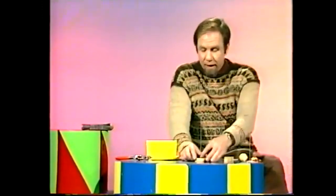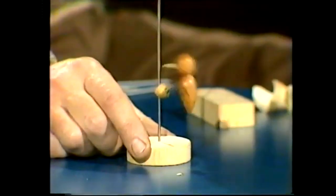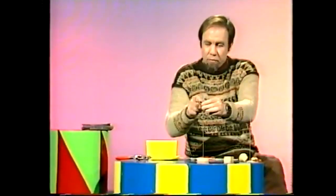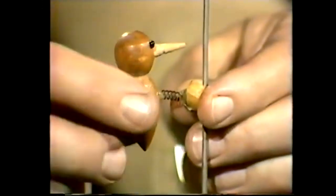Some years ago I got hold of this toy. Have a look. A little woodpecker, and if I set it going at the top, it goes all the way down, pecking as it goes. Very simple little toy. It's in fact nothing more than a bit of drilled wood that fits on a steel shank, piece of wire, a spring there, and the weight of the bird there.